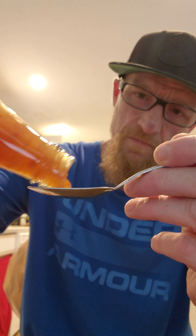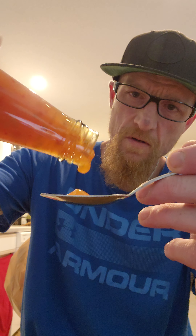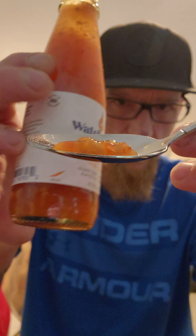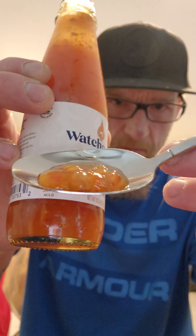It's good. It's thick like a sweet and sour sauce — definitely has that vibe. This is what it looks like, kind of like a jelly. All this Watcherese Thai sweet chili with ginger sauce.